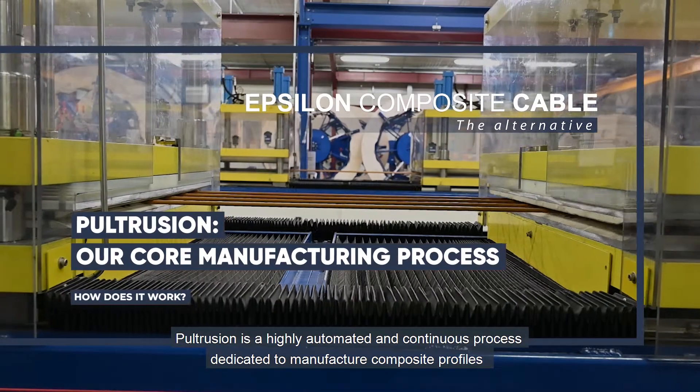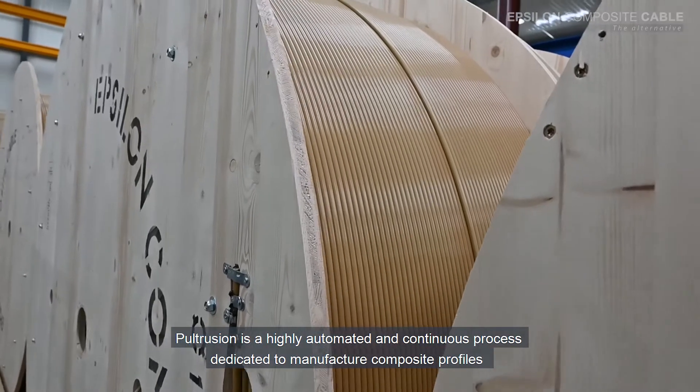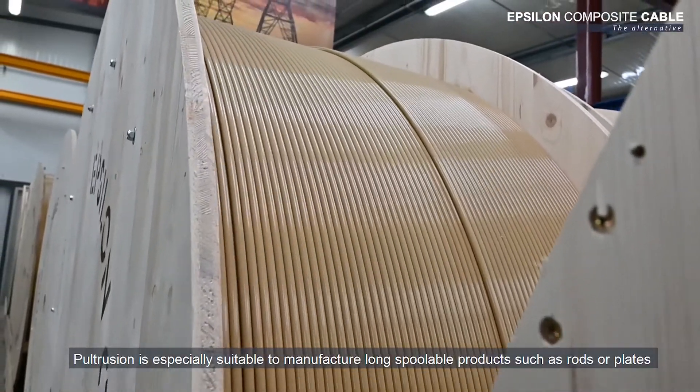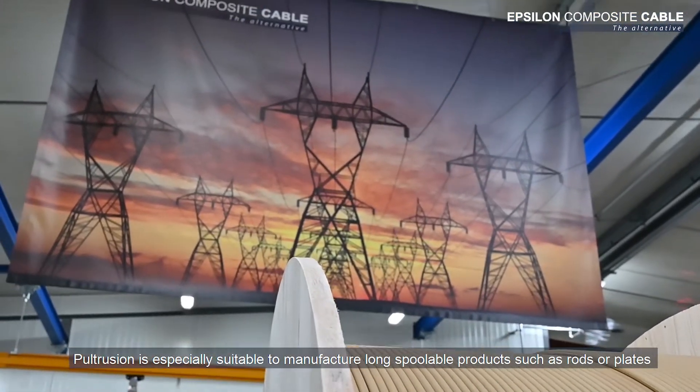Pultrusion is a highly automated and continuous process dedicated to manufacture composite profiles. Pultrusion is especially suitable to manufacture long spoolable products such as rods or plates.